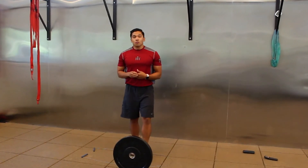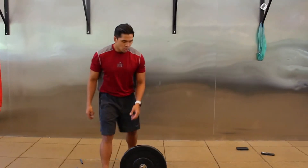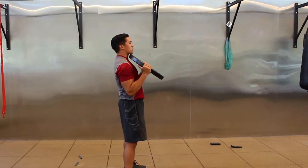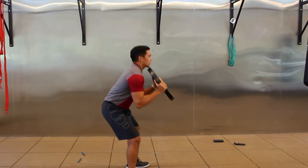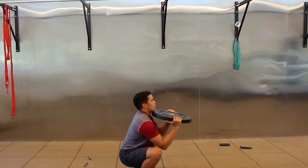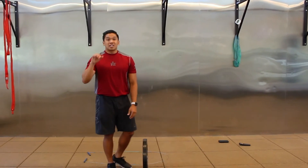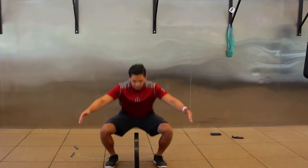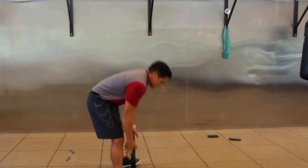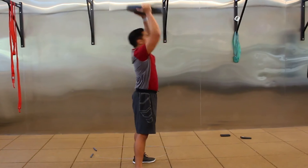Same thing if you can't go overhead on the thruster — you can just do front squats for this minute. Work to your depth and your flexibility. If you can only get to a certain depth, go for that. If you can go lower, go for it. Keep those feet flat and back flat, and make sure the knees stay in line with the toes — you don't want the knees caving in or flaring out excessively. Rest.